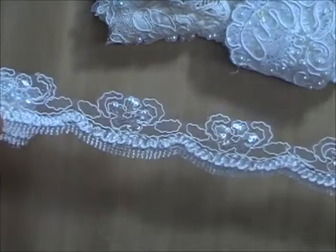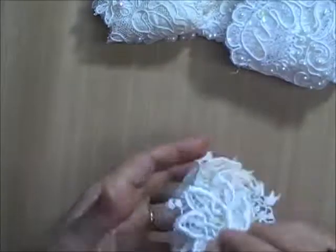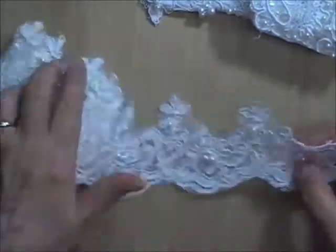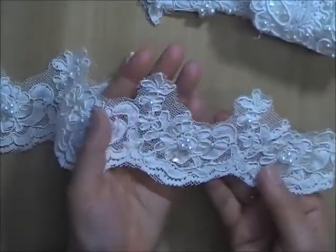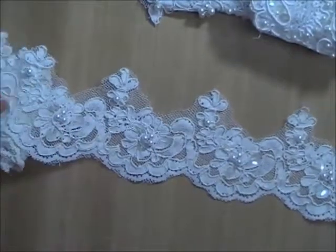There's a piece of trim with just silver sequins on it. There's also a piece of Venice lace trim — at least a yard, very pretty. There's a piece of Alonso, at least a yard, probably a yard and a quarter — it's a cream with clear sequins, very pretty. You get a whole bunch of that.